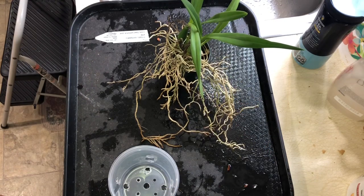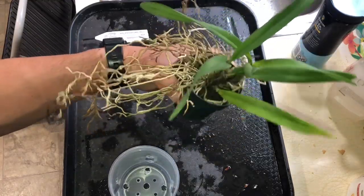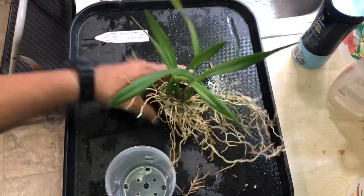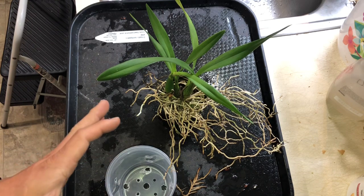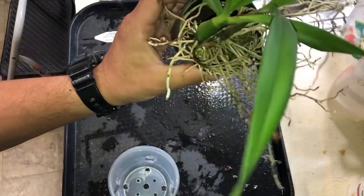Hey, this is Yoshi. I'm just doing a repot on Encyclia cordigera. As you can tell, it's really outrageous roots. I don't know what I'm gonna do with it actually, but it needs a repot for sure because, as you can tell, it's a little too small.